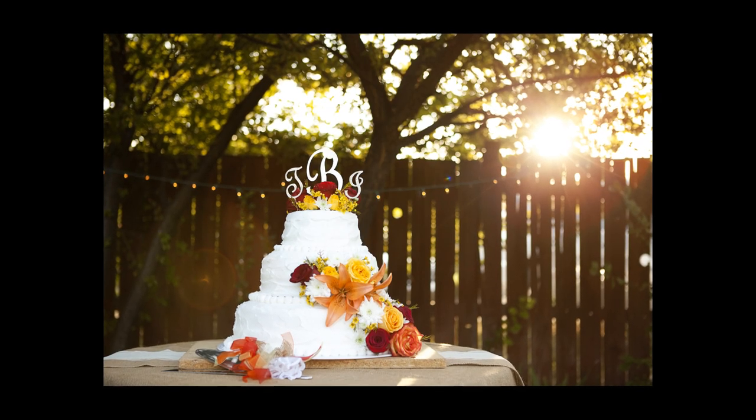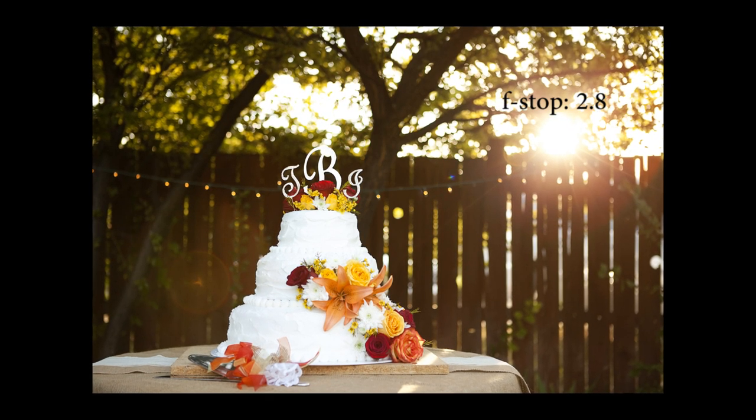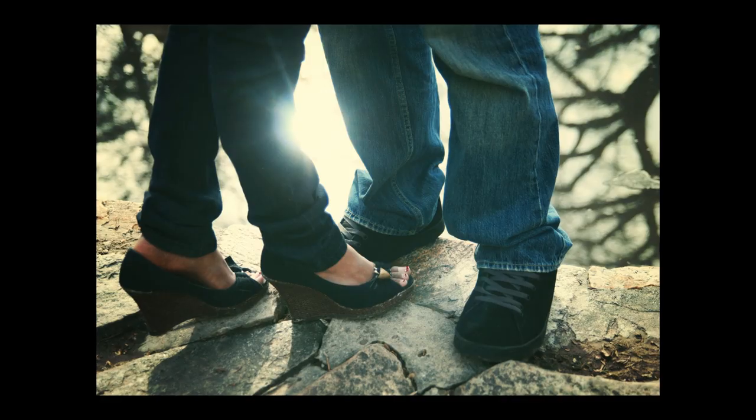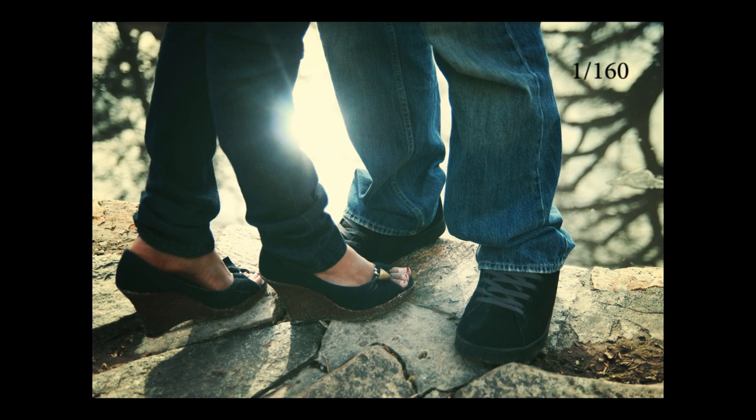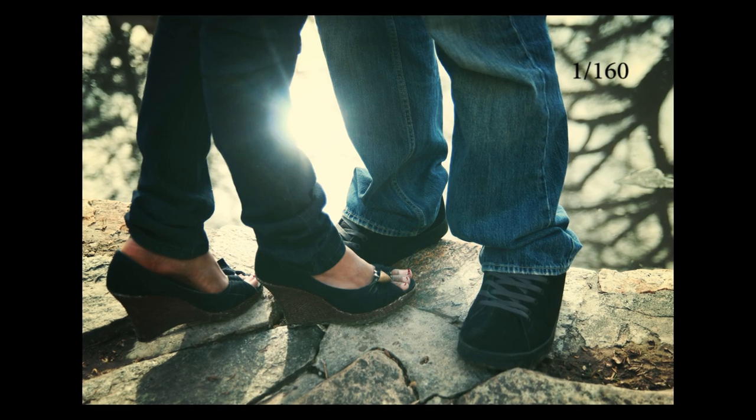We also want to brighten up our picture a lot, so I use the lowest f-stop my lens will allow to keep the focus on my subject with a nice blurred out background. Then you'll choose whatever shutter speed you need to get the lighting in your picture just how you want it. I'll note the settings I'm using on each of the following shots.